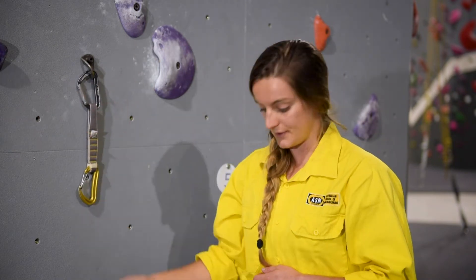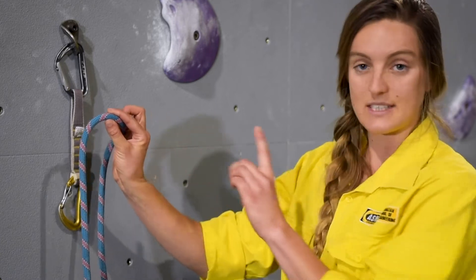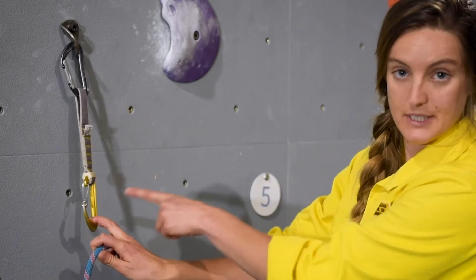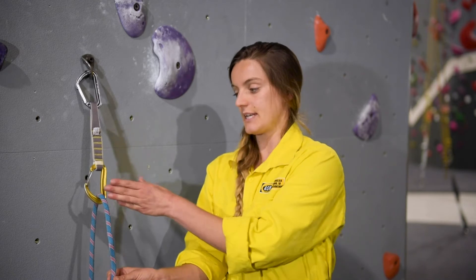If the quickdraw is facing left and I have my right hand available, I'm going to use the pinching technique. I'm going to use my thumb and my index finger to pinch the rope and my middle finger to put a bit of pressure on the quickdraw so I slide the rope in. It is important that I don't put my fingers inside the carabiner.